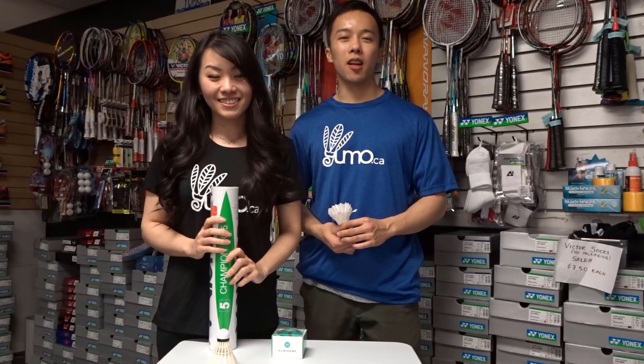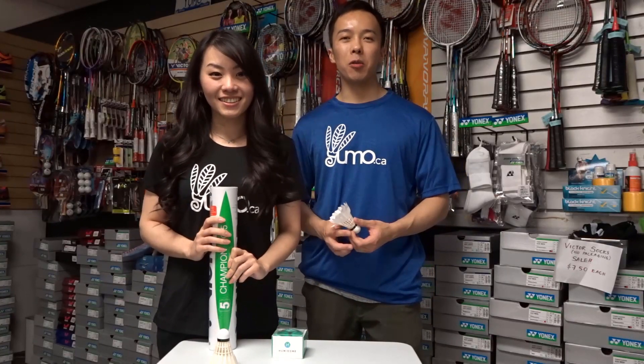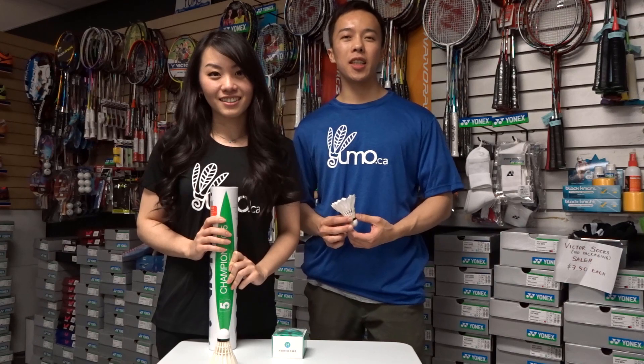Hey guys, welcome back to Yumotube. This is Tommy and I'm Julia. In this video we'll show you how you can maximize the durability of your shuttles.